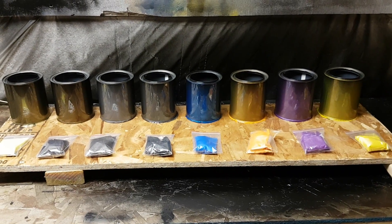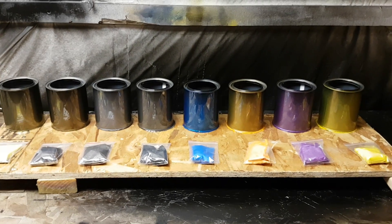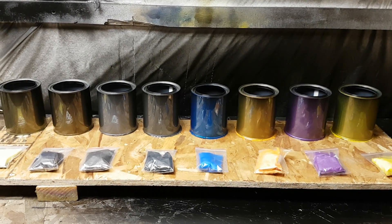Just doing some tests for a couple of the other bikes I'm working on right now. I'll post another video showing some of these pearls on one of the bike parts — doing a tank soon — so I'll post that. Thanks.